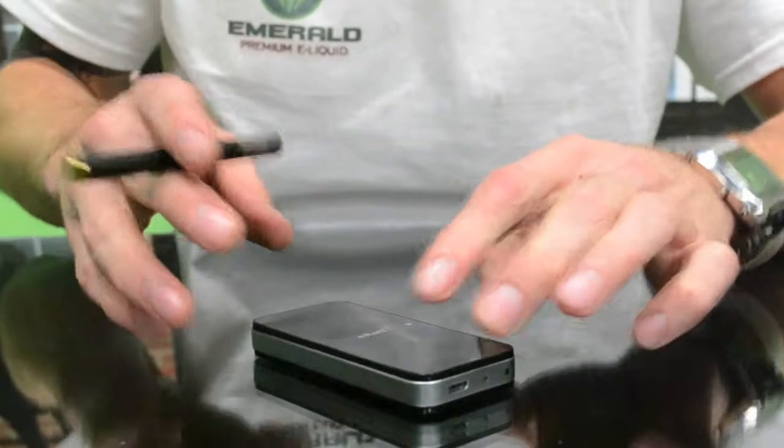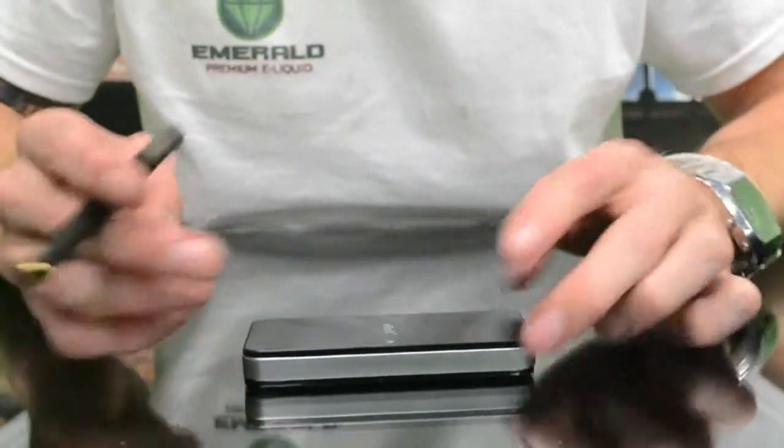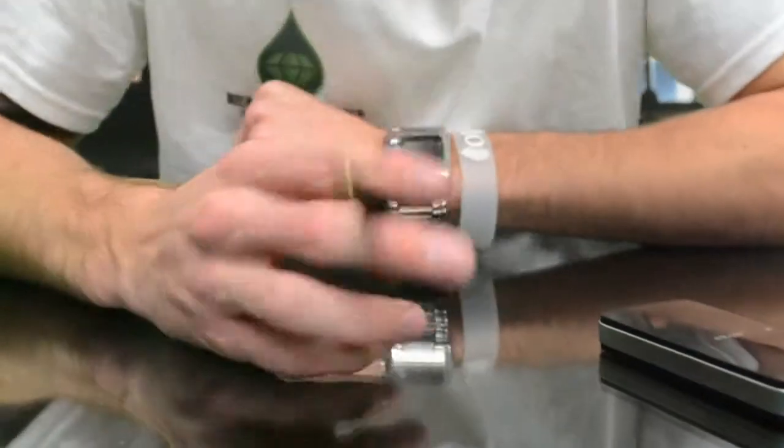These things are really cool. I really like the charging case so you can always keep a full charge going, and then you just pop it in, pop it out, and then you're good to go.